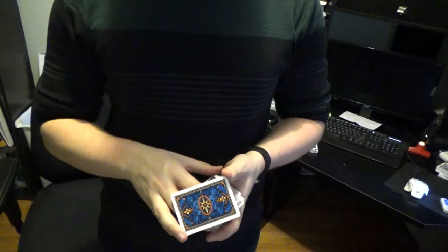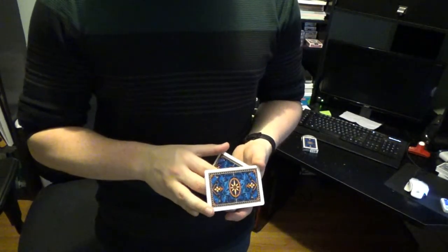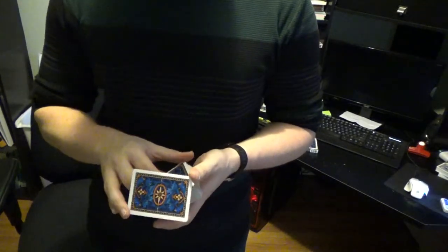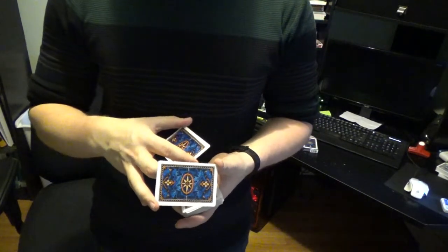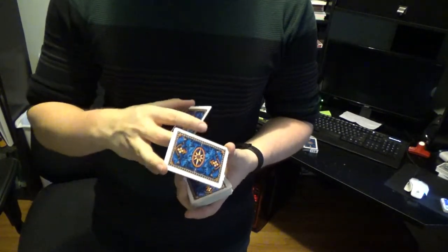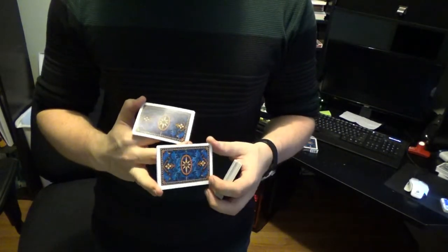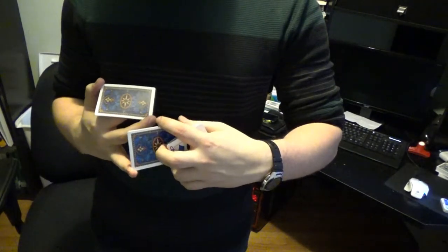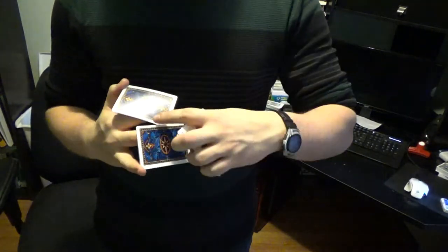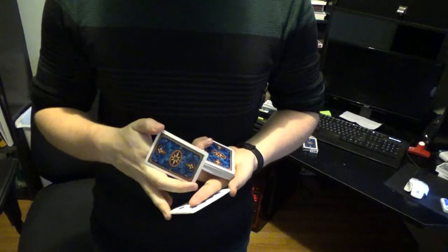You then grab a small packet of cards from the deck using your thumb and your middle finger — right there — and break off a small packet. You then turn that packet of cards 360 degrees using your index finger. This packet in between your thumb and your ring finger also then gets turned 360 degrees by contacting the long edge at the top with the index finger in the deck hand. So you rotate your deck hand over and rotate those cards 360 degrees underneath the index finger.